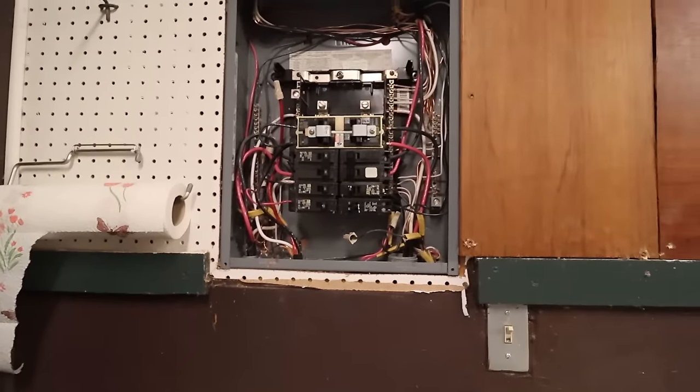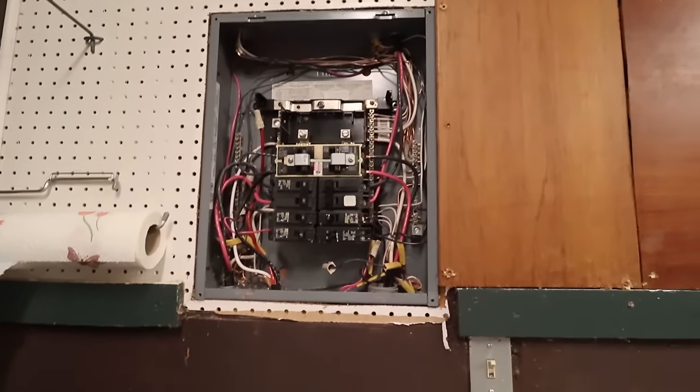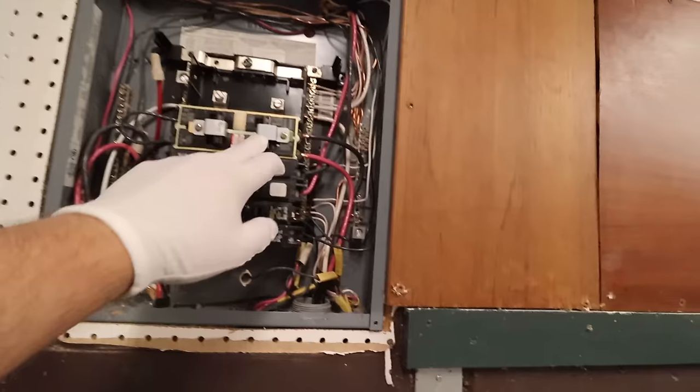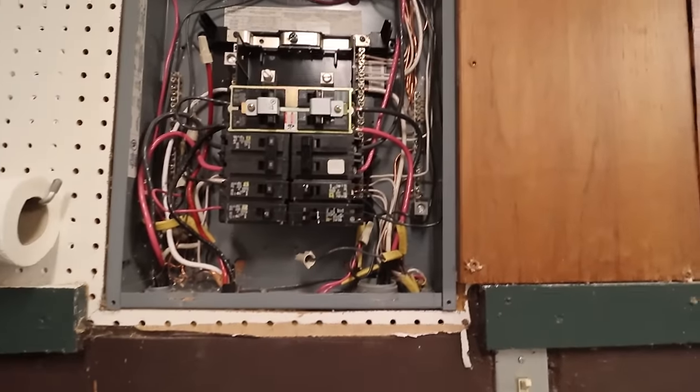Moving over to my circuit breaker panel — this looks like a spaghetti mess because it is. It was like this when I bought the place, so don't blame me. The only thing I've added since I've been here is this slider with two 50-amp breakers.